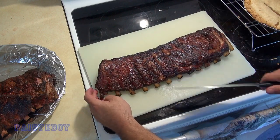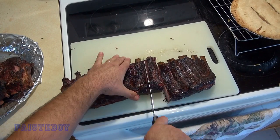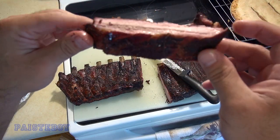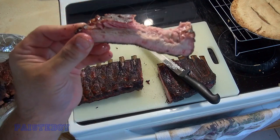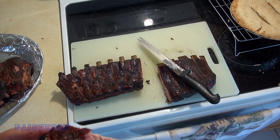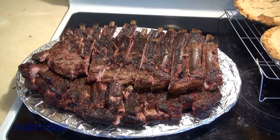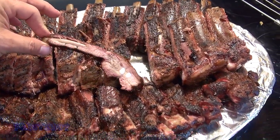I'm cutting through this one - there's nice shrinkage from the bone. Let's flip it over and give it a cut. Let's see what kind of smoke ring we got - not bad. Let me give it a taste. It's good but it definitely could have used more salt. It's fully cooked, nice and tender. Thumbs up. Here are the ribs all cut up and looking good - not bad for a first attempt.